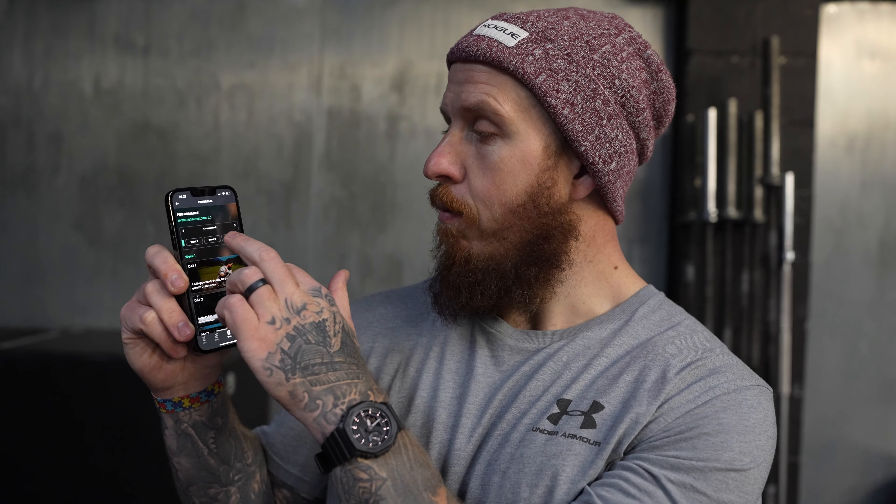A couple of clicks — we're going to hit Programs, then Performance because it's a challenging program. We're looking to build muscle, change your body, and build a better swing. We're hitting Hybrid Bodybuilding 2.0 right now — week four, day four. It's time to hit those reps and get golf strong.